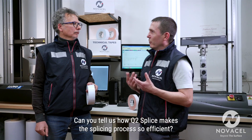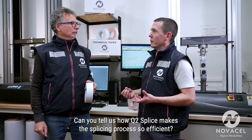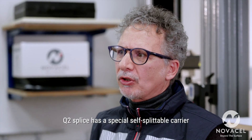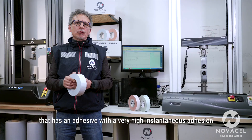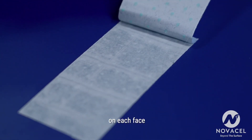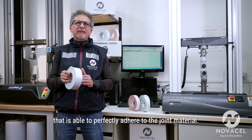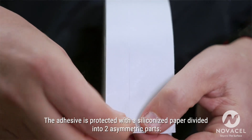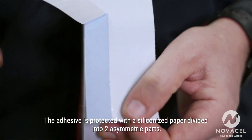Can you tell us how Q2 splice makes the splicing process so efficient? Q2 splice has a special self-splittable carrier that has an adhesive with a very high instantaneous adhesion on each face, that is able to perfectly adhere to the joint material. The adhesive is protected with a siliconized paper divided into two asymmetric parts.